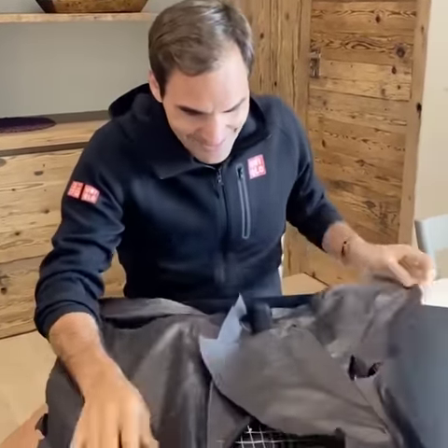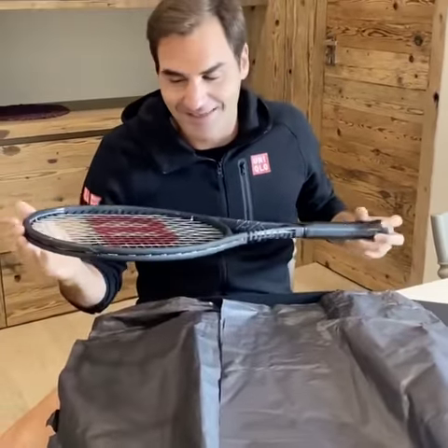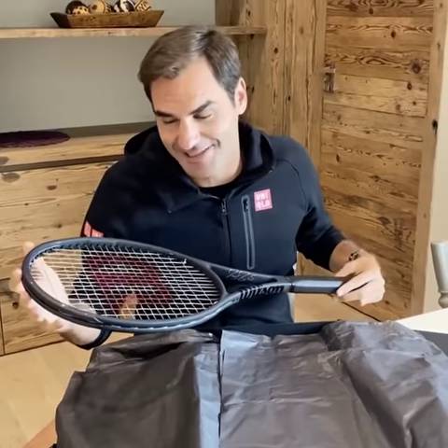All right, it's exciting. Got a new racket. Here we go. So this is my new racket, inspired from 1983, the Pro Staff, the 6.0, and the RF 97.